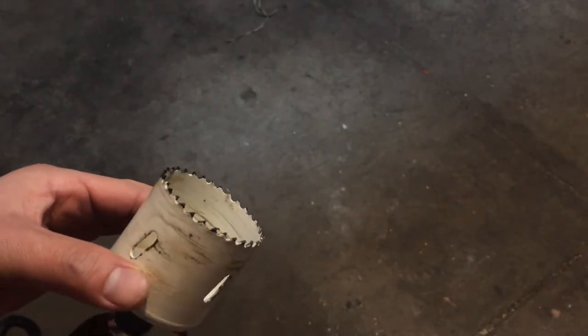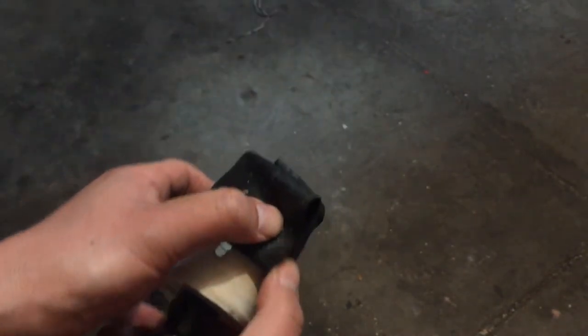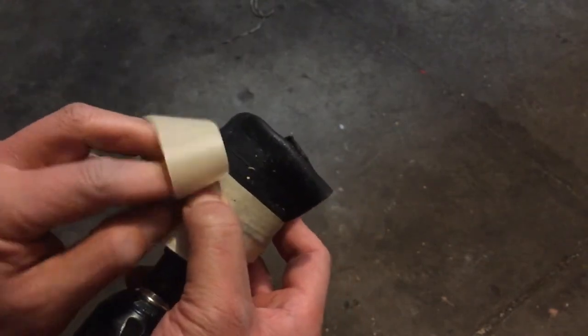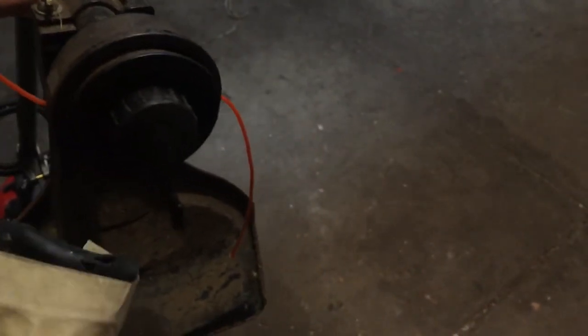I'm going to show you how to start a trimmer using a drill and one of these hole saw bits. What I've done is take a piece of inner tube from a bicycle, wrapped it around like this, and taped it. I wrapped it around so I can slip it over the hub — this rubber is just to protect the blade from damaging the trimmer.